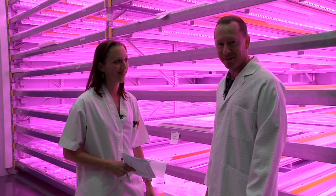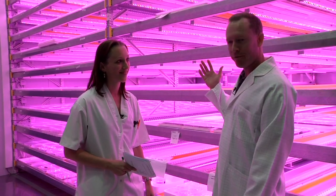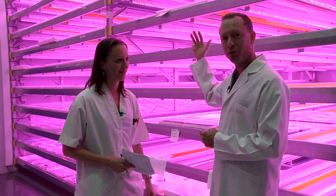Now we're here with the LEDs — the light emitting diodes. This is an area of research and interest where greenhouse growers, especially in America but also in the Netherlands and other parts of the world, are interested in this new technology.